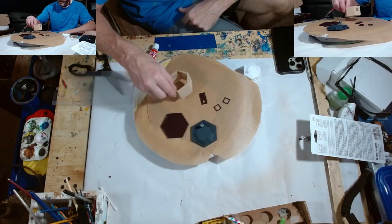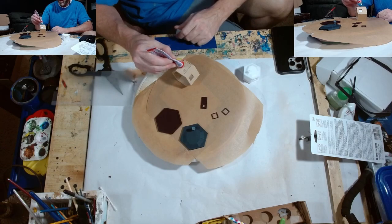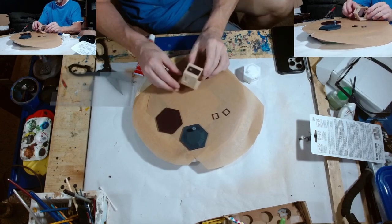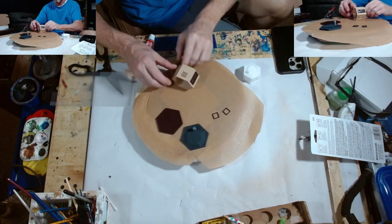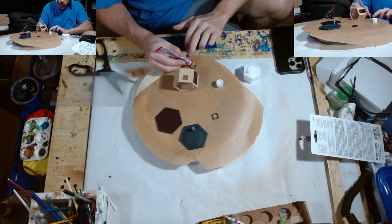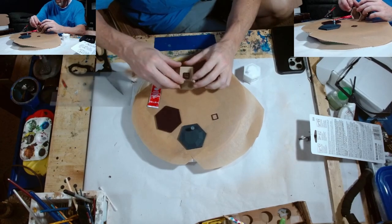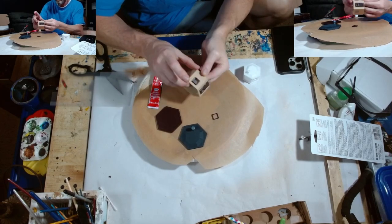Alright everybody, here we go, let's put this thing together. It's very simple. We're going to get the door first. I'm going to use very light glue on these. There is a seat for the windows, as you can see, and it stays pretty good.